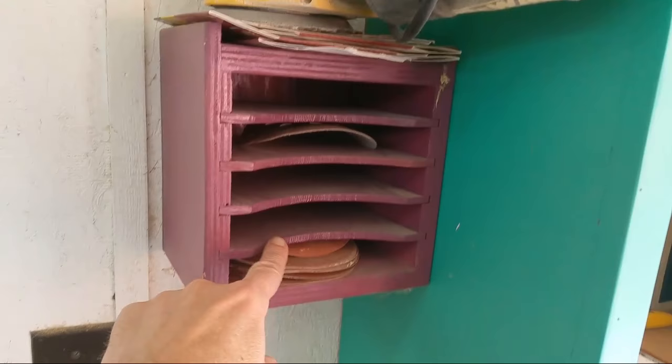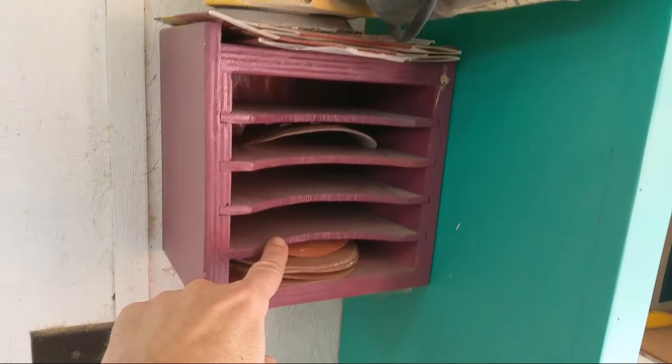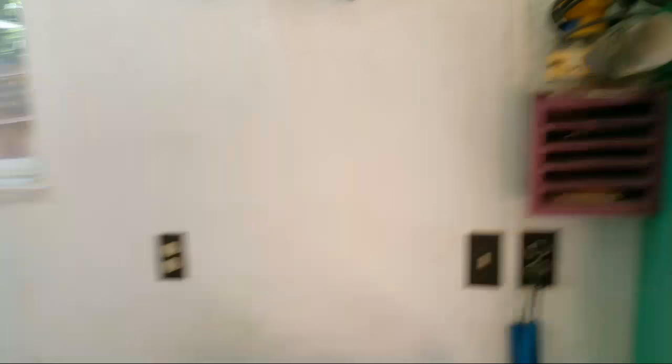Over here I have my drill bits and drivers. My random orbit sander is here with various grits of sandpaper. One side note about sandpaper — I have a real hard time throwing away a sheet when it feels like it's still working, so I end up with all these half-used sheets. If there's one problem area in my shop, it's sandpaper.